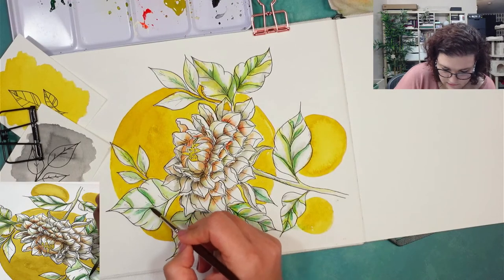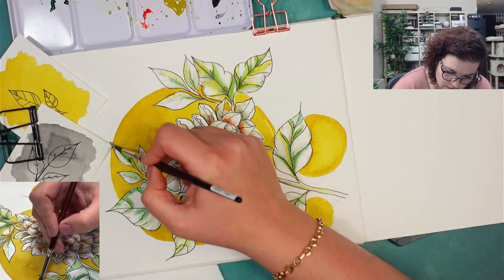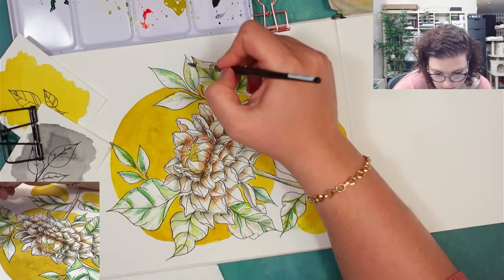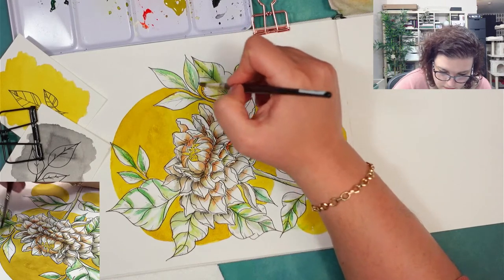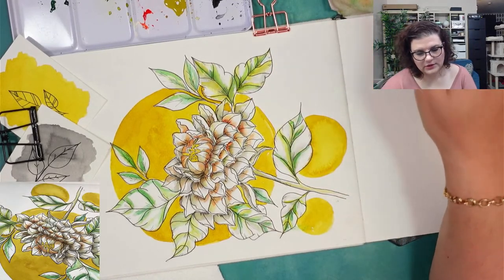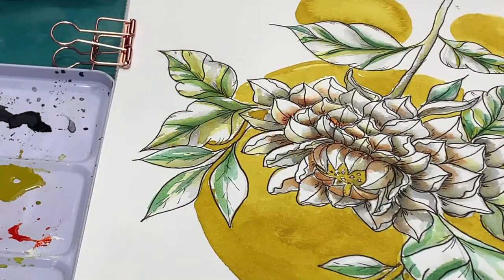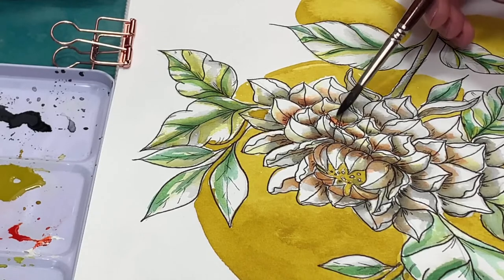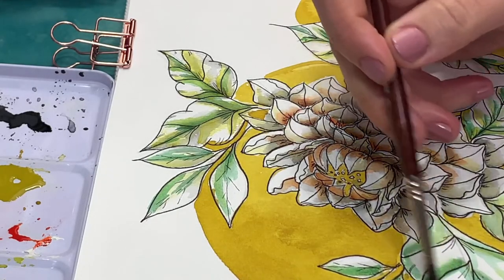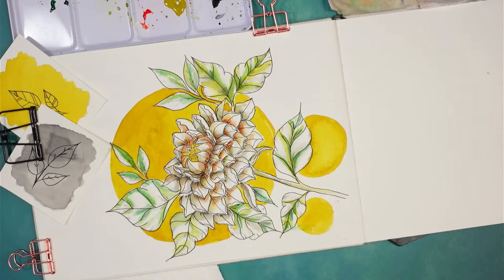Darkening some of the greens and adding a bit more. That's about it — what do you guys think so far? You can see how pretty it looks with the orange and everything — so much texture and prettiness.